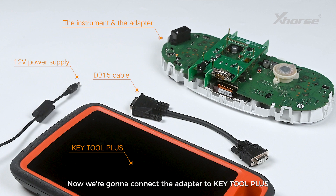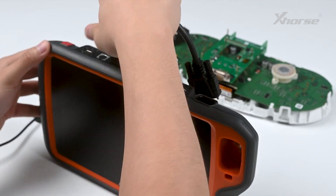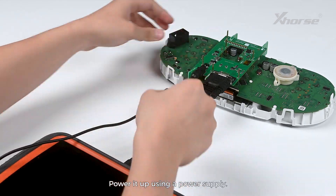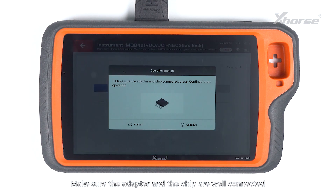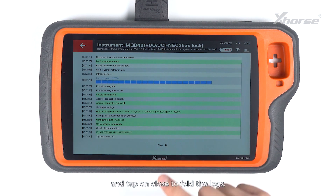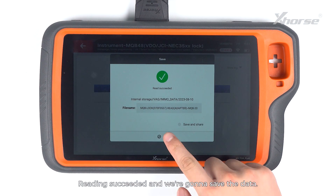Now connect the adapter to Key Tool Plus with a DB15 cable. Power it up using a power supply. Tap on Read. Make sure the adapter and the chip are well connected and press Continue to start the operation. Tap on Show Lock to unfold the details and tap on Close to fold the locks. Reading succeeded and we are going to save the data.